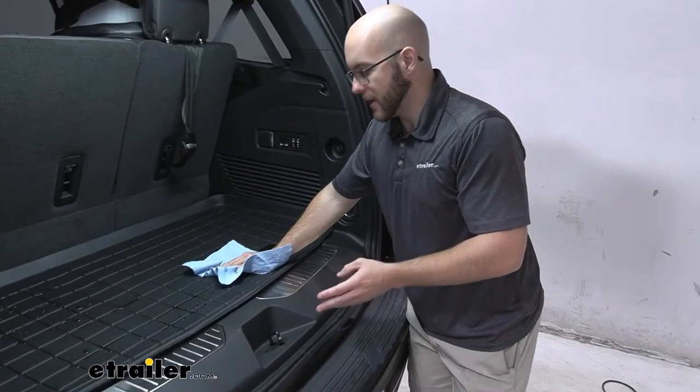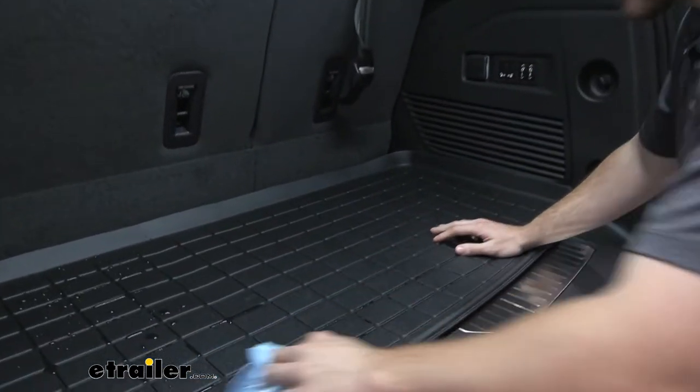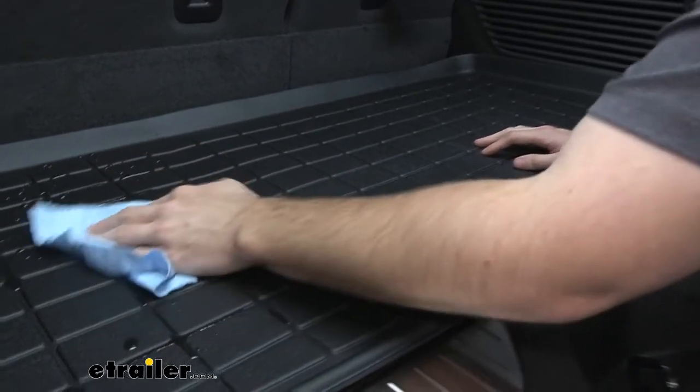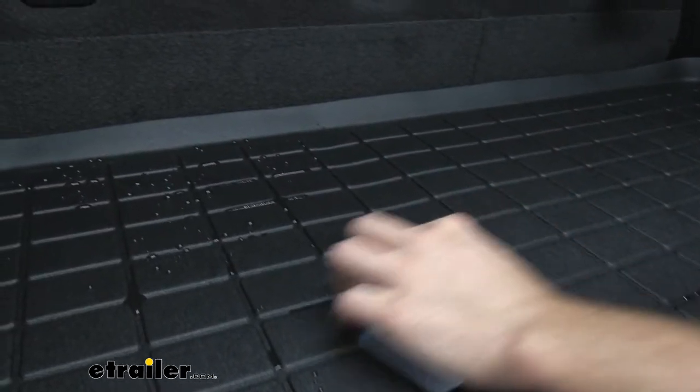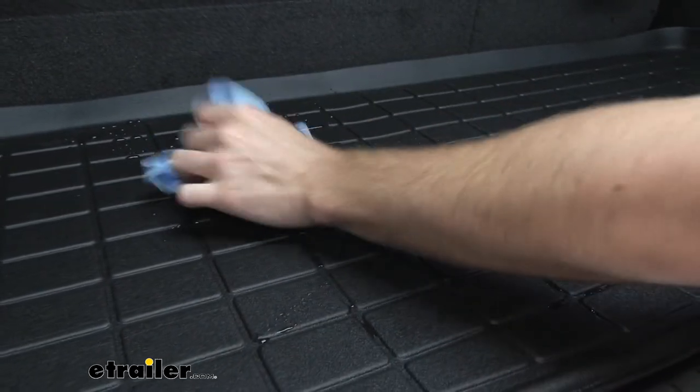Now everyone knows that you need to have some kind of cargo liner or some kind of floor mats for the obvious reason that there are going to be spills like we just had here. There's going to be dirt, debris,